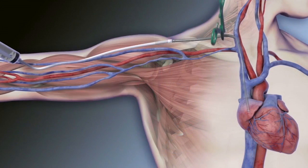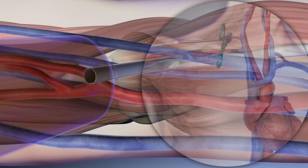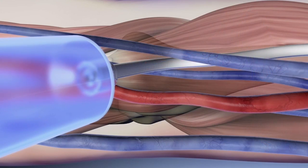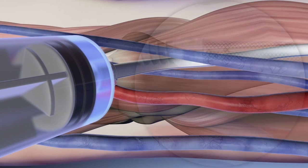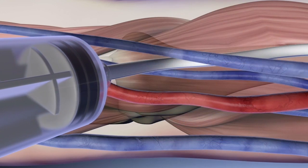Remove the clamp, back bleed the device, and re-clamp. Using a syringe adapter, attach a syringe to the graft and flush with heparinized saline. Verify no leakage occurs at the deltopectoral groove site and re-clamp.